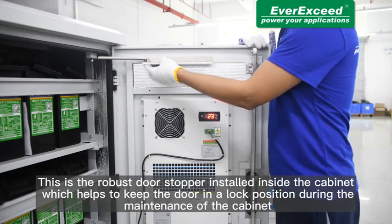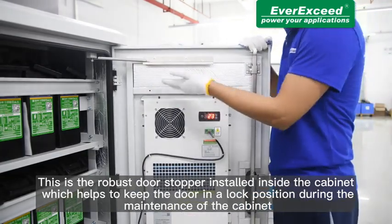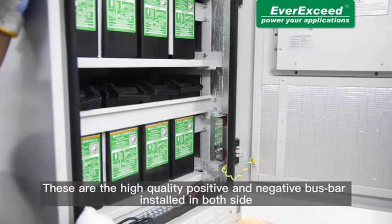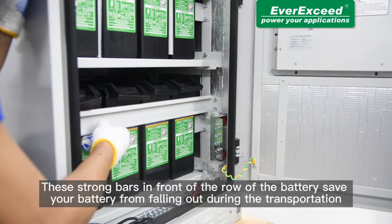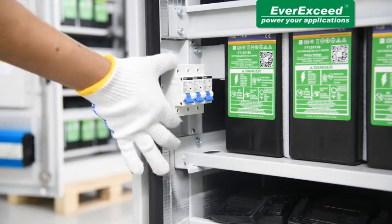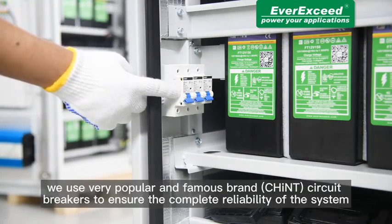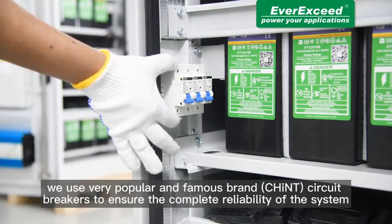This is the robust door stopper installed inside the cabinet which helps to keep the door in a locked position during maintenance. These are the high quality positive and negative busbars installed on both sides, and this is the grounding connection of the cabinet. These strong bars in front of the row of batteries save your batteries from falling out during transportation. This is the high quality MCB of this cabinet. We use the popular and famous brand Chint circuit breakers to ensure complete reliability of the system.